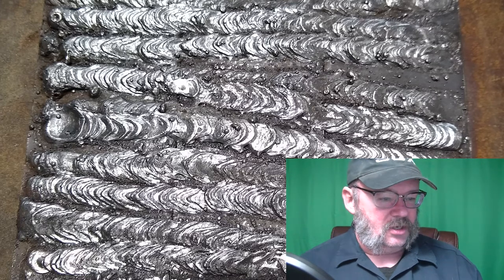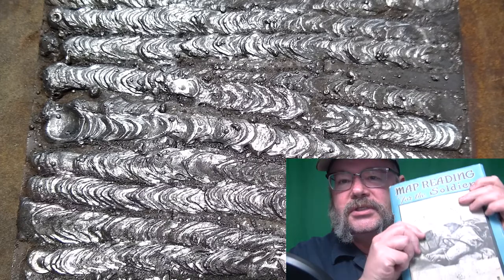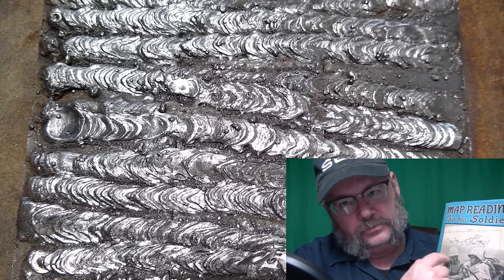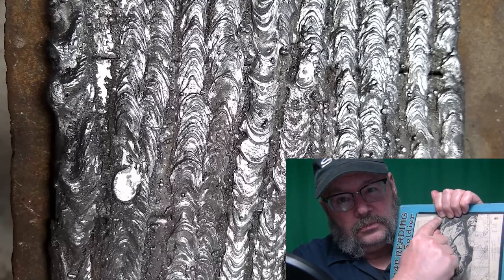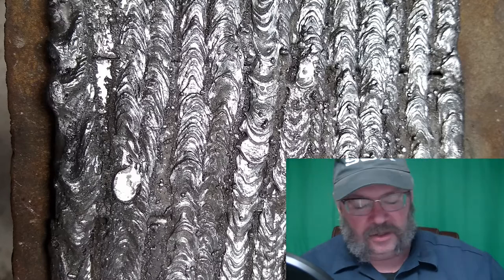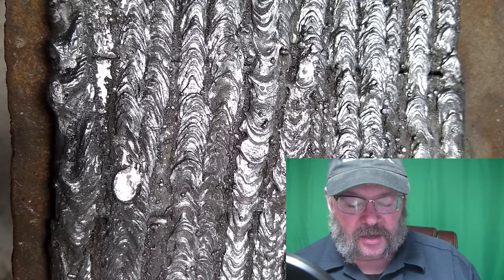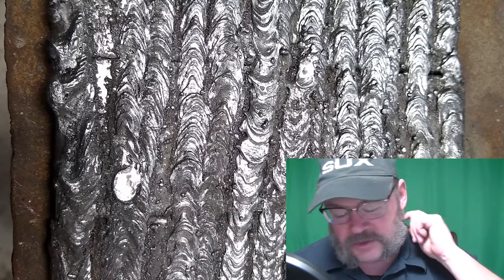So we just started doing padded beads — you weld bead, bead, bead across a metal plate and then keep going. That's all you do. Because a lot of welding, if you don't already know, is muscle memory. Getting into a position where things feel familiar and your body goes, 'hey, we know what we're doing here,' and then things work out. So that was Monday — that was CAM 1180.